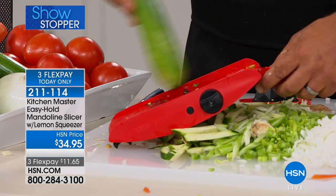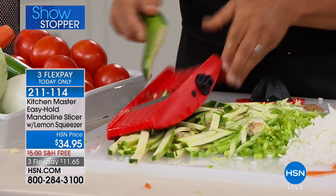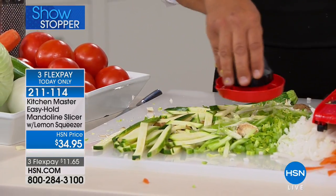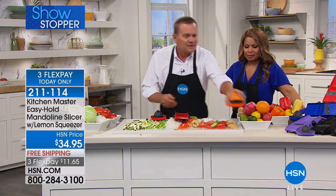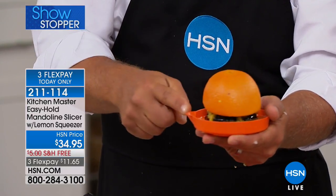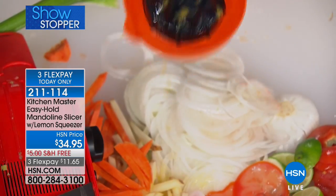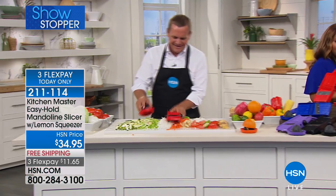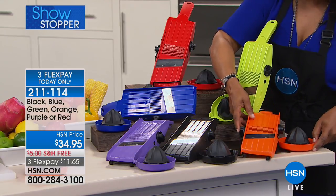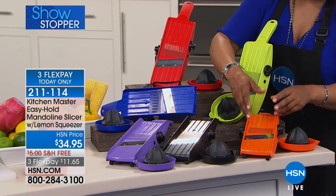Run zucchini through on an angle so you're using more of the length of the vegetable to get longer sticks. When you get close to your fingers, use the safety holder. The safety holder also doubles as a fruit juicer — just twist a lemon, lime, orange, or grapefruit over the top. It comes with a pour spout for fresh orange juice. The orange color is the most popular and will be the first to sell out. It makes a nice little hostess gift for a summertime barbecue.